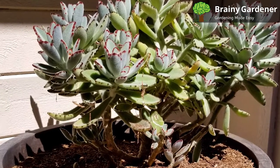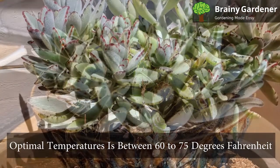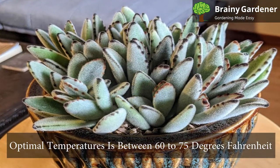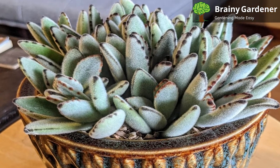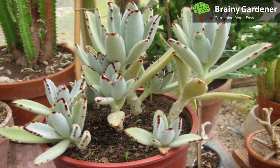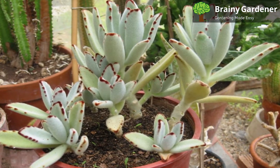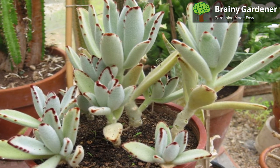These plants prefer warm conditions and will not tolerate frost. The optimal temperature is between 60 to 75 degrees Fahrenheit. In case there is a chance of frost in your area and you are growing them outdoors, make sure to bring them indoors or provide some other form of protection. If you are growing them as houseplants, they should be fine as long as the temperature in your home does not dip below 50 degrees Fahrenheit.